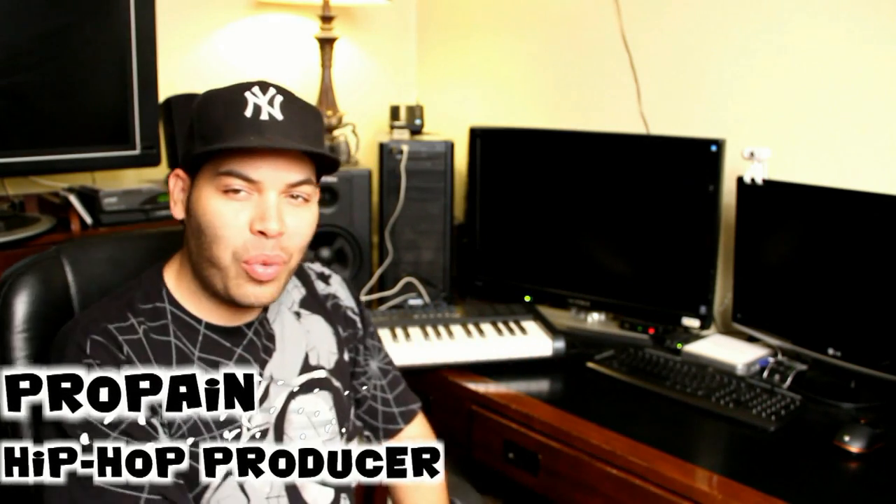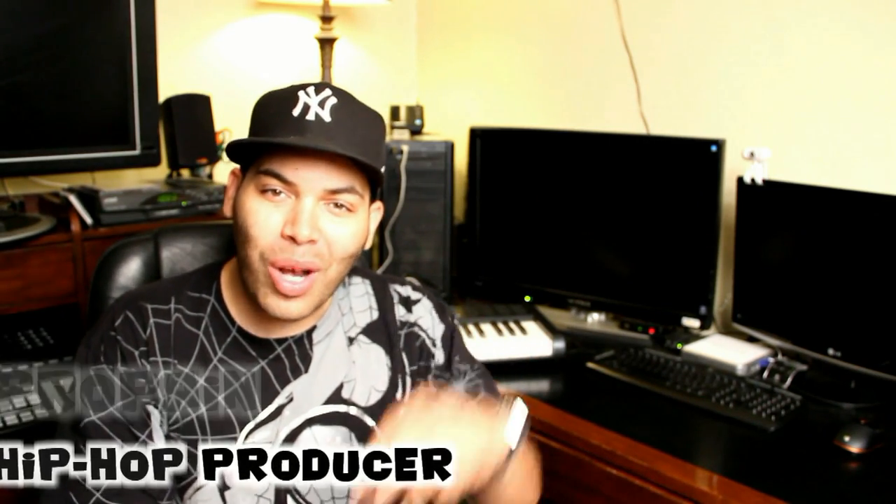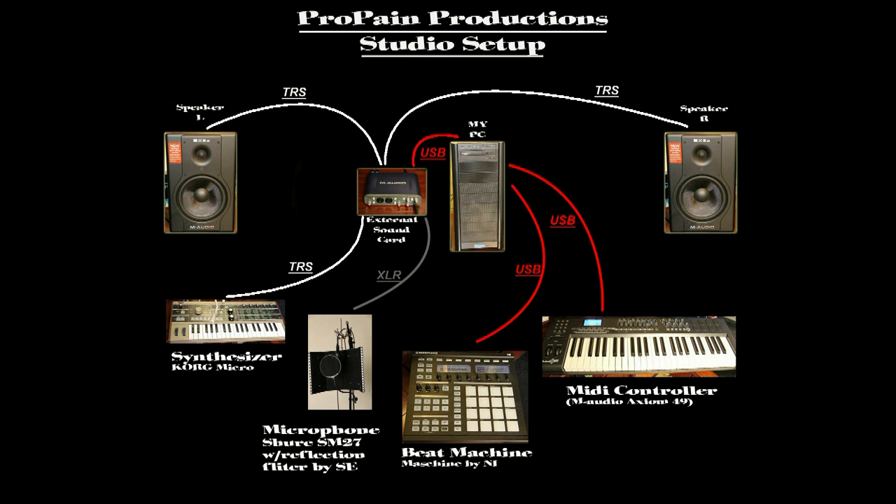What's good YouTube? This week I'm going to take you on a special video tour of my home studio and teach you how to set up all the basic components. Welcome to my first Behind the Beats studio tour video. In this video we're going to go over a studio tour and I'm also going to give you a brief tutorial on how to set up a basic setup.